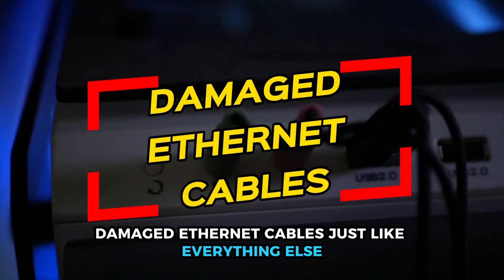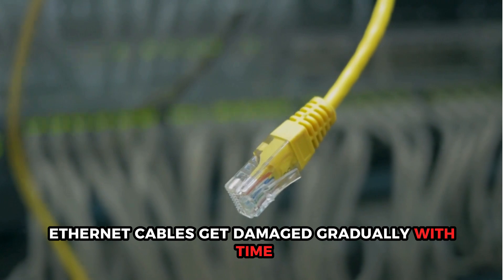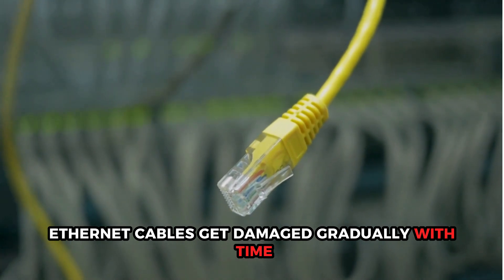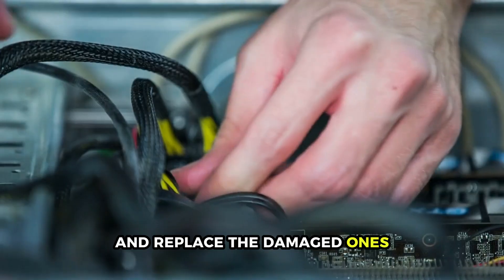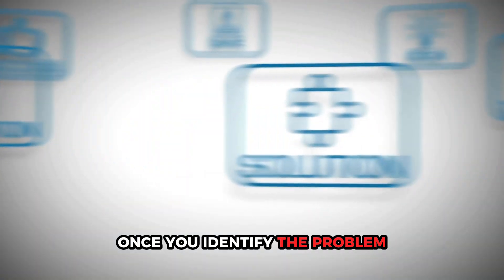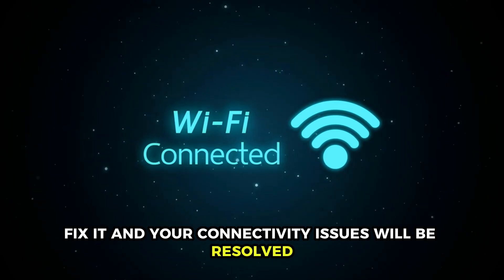Damaged Ethernet cables. Just like everything else, Ethernet cables get damaged gradually with time. Therefore, examine your Ethernet cables and replace the damaged ones. Once you identify the problem, fix it and your connectivity issues will be resolved.